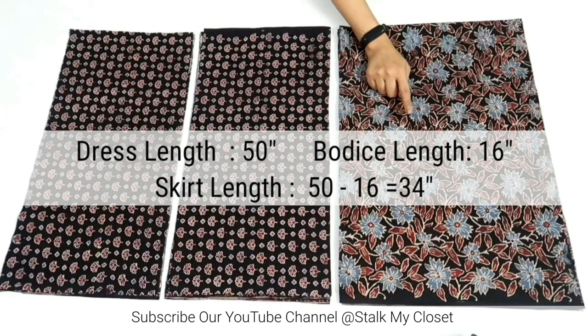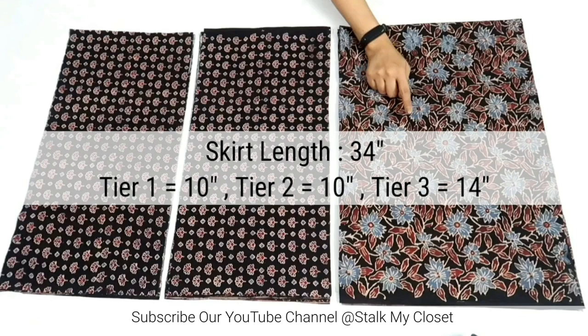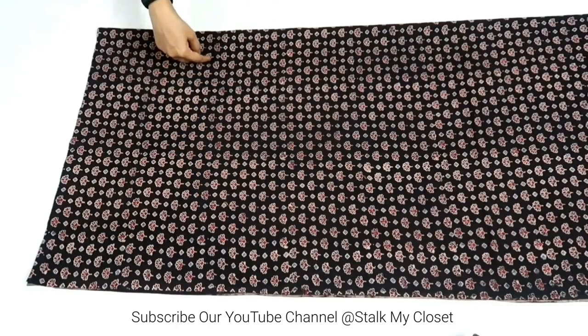For the bottom I'm making a 3-tier skirt. Full length of dress is 65 inch, bodice length is 16 inch, so skirt length will be 50 minus 16 = 34 inch. I've divided 34 into 3 layers — first and second layer are 10 inch in length and the last third layer is 14 inch in length. It's your choice — you can take equal lengths for all layers or make variations.